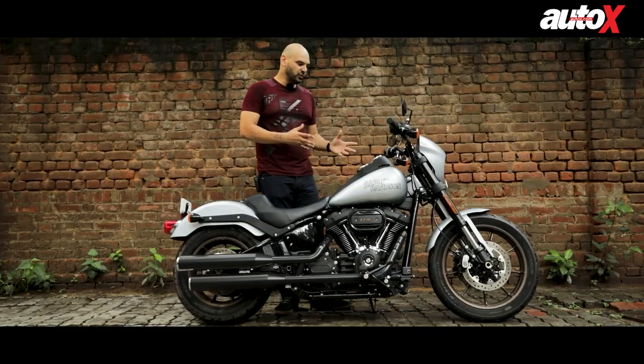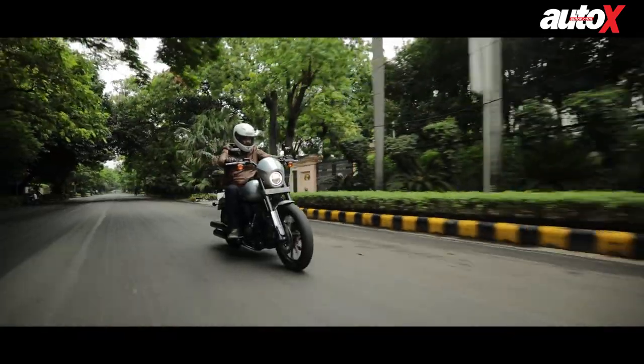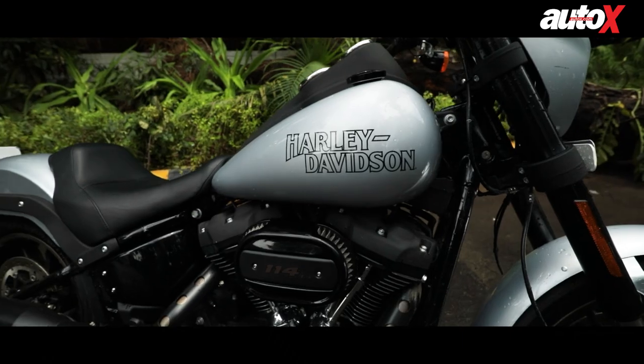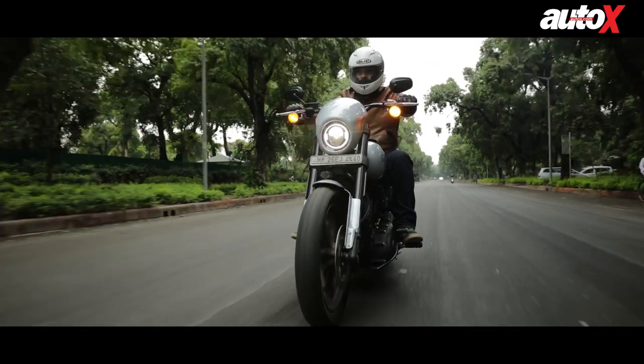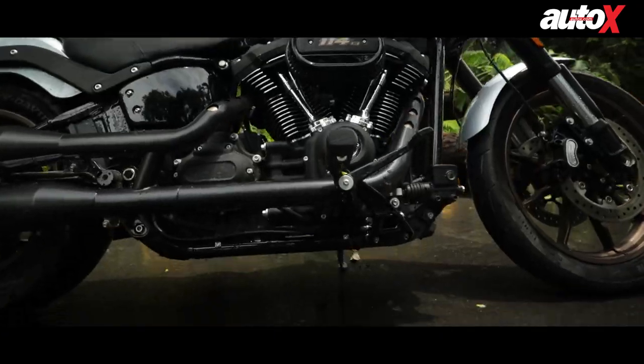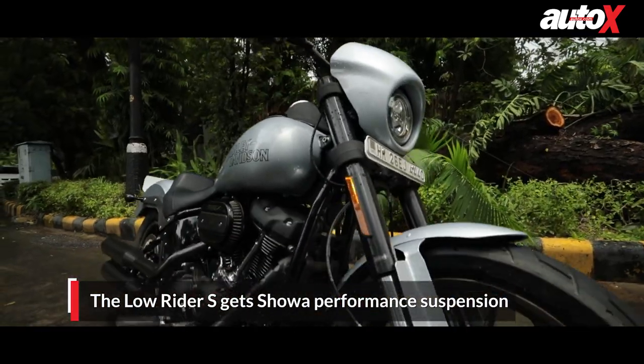As a performance cruiser, it's not bad at all. We haven't done a long-distance ride, but it's a very comfortable bike and the fuel tank is big enough to go about 350 kilometres without refueling. It also has a very smooth ride quality and the ground clearance is a little higher than most bikes.